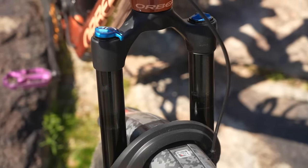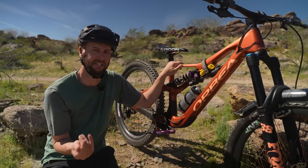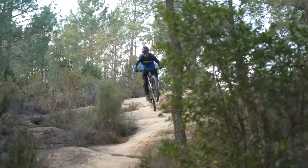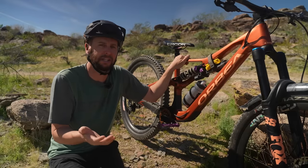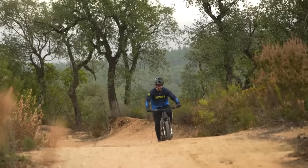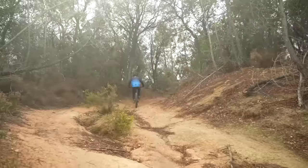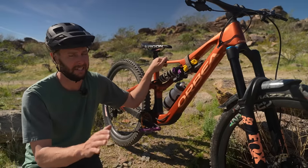A lot of the time it's going to be an air fork up front, and coil is creeping in at the back — though a lot of air shocks are still used, mainly because of weight, as an air shock is just lighter. I like the feel of a coil, so that's why I've got one on the back of mine. Riders are also going to run their suspension so it ramps up — soft at the beginning of the stroke to absorb small bumps, but should there be any unexpected big hits, it ramps up nicely to absorb those too. Slightly softer suspension is also more comfortable for enduro's big days out on the bike, meaning you won't fatigue as quickly and can ride longer and harder.